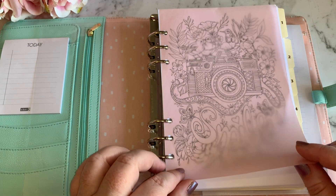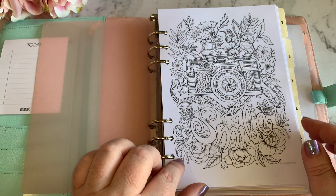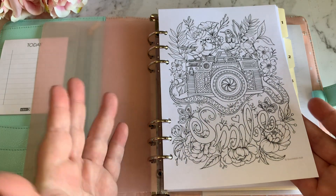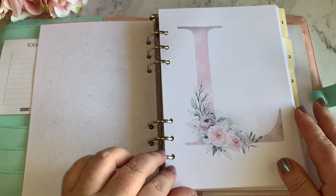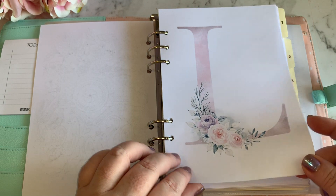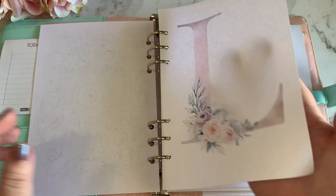First up I've just got a vellum sheet in here and a little decorative adult coloring page that I've printed off the internet — just a little bit of decoration at the front. This one here I found on Pinterest; it's just 'L' for Lisa and I've printed that off and put it in my planner as well.